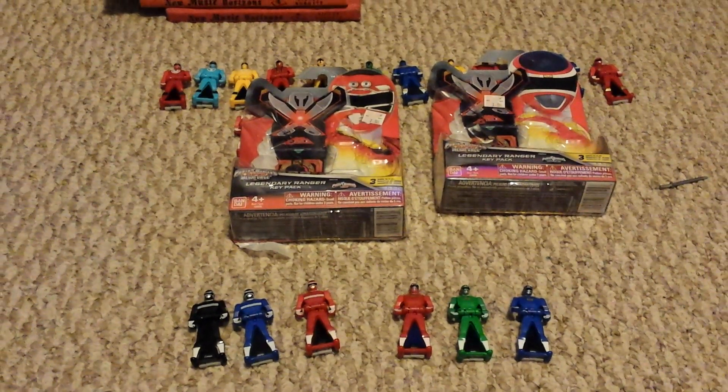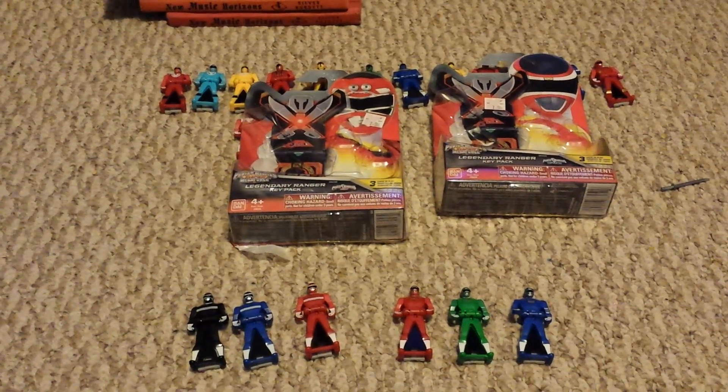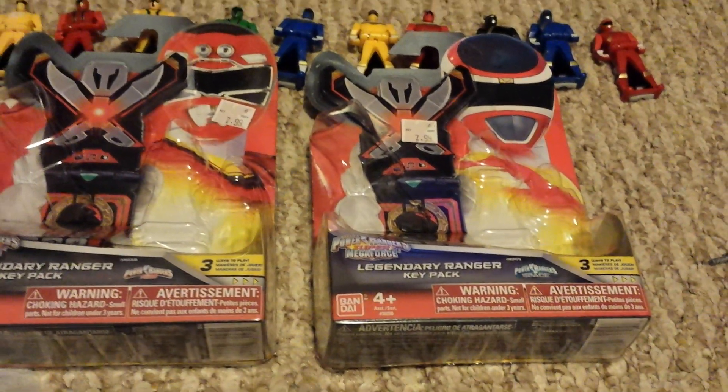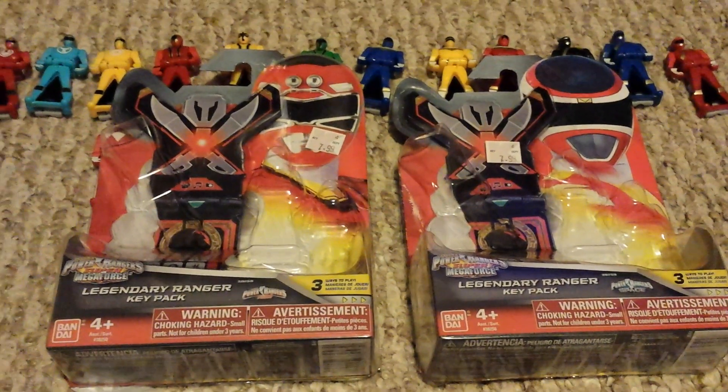Hello everybody, how are we today? I decided to do these videos together — I'm always going to do two separate videos for my unboxing and review of Turbo and InSpace, but I've decided we'll just put them together.